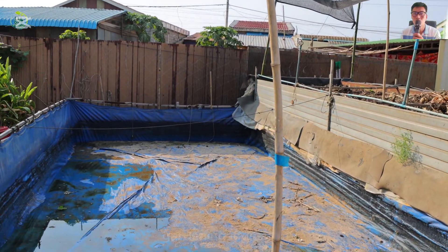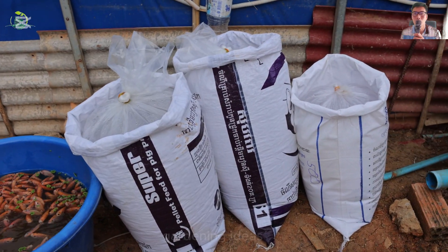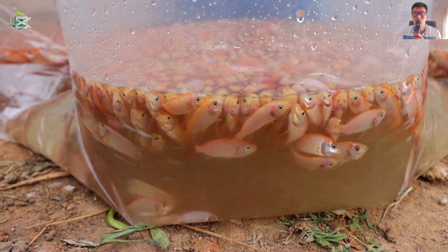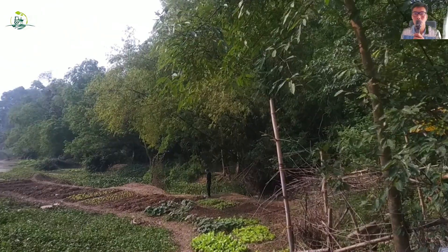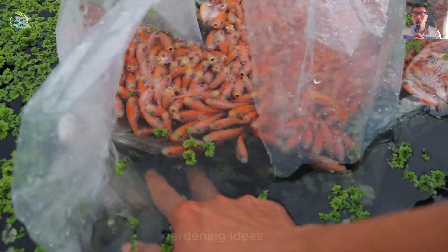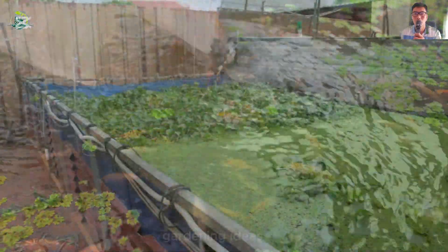The agricultural engineer took advantage of a tarpaulin tank used in the previous crop to renovate it and then pump water into it to prepare for his project. The pink fish were bought in preparation for a new harvest. Once the tank reached a certain water level, the fish were released. Before releasing them into a new environment, we need to let them get used to the new environment for about an hour so that they can gradually adapt and not get shocked, ensuring the fish will live well when released.